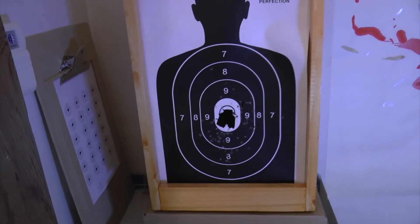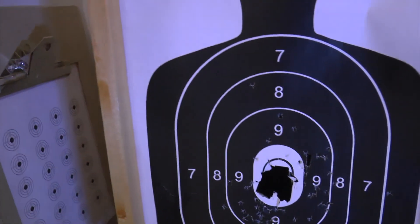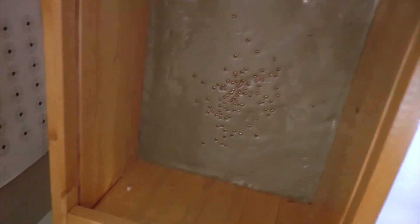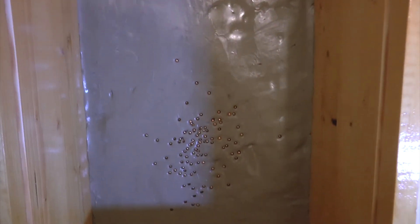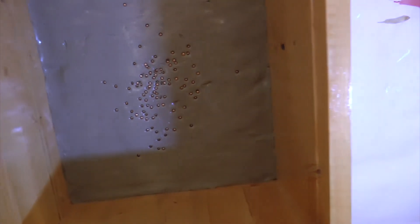Here's a bonus look at the trap at the end — so you can see the holes up close and what the backstop looks like. This is duct seal, and this is actually my first shooting session with this trap. You can see all the BBs are in there — you'd have to pick them out. Very clean, very clean — that's it, see y'all!